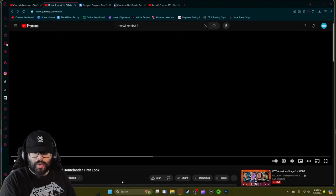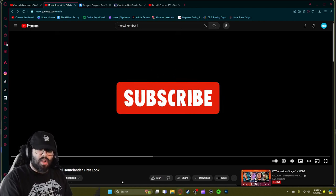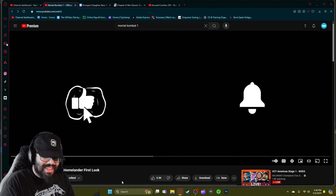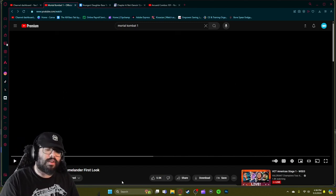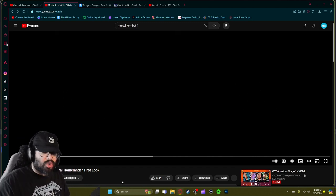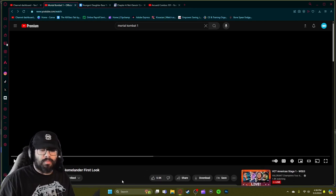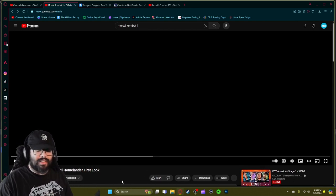Alright, what is going on you guys, it's your boy White — welcome back to another Mortal Kombat 1 video. Today I am bringing you guys the official Homelander first look. I think it just dropped a few minutes ago, so this is fresh brand new, haven't seen it yet.